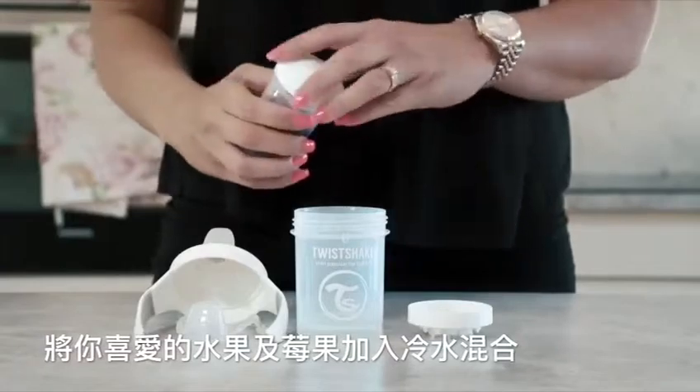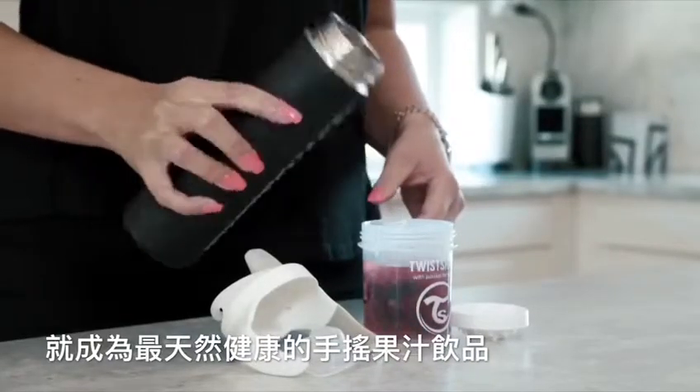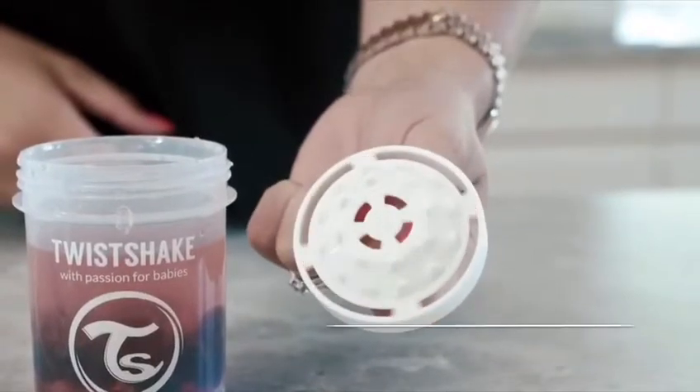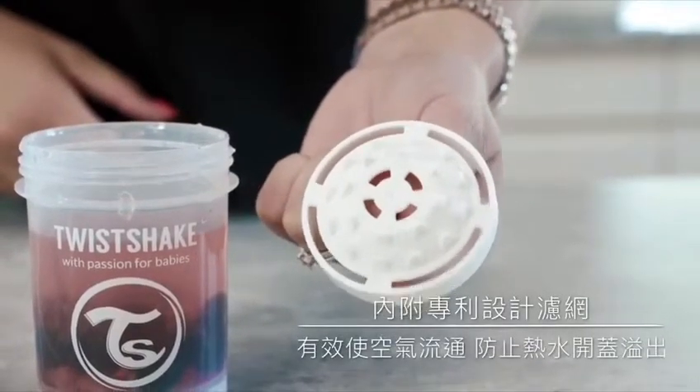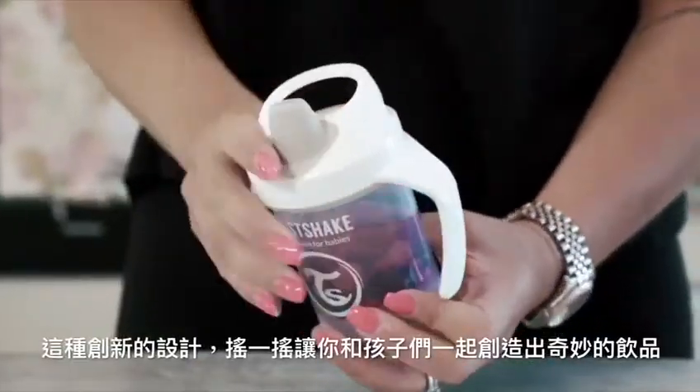Mix your favorite fruits and berries with water and shake to create a delicious, healthy, natural fruit-infused water. The included fruit splash mixer is a revolutionizing, patented innovation that lets child and parent alike create amazing drinks.